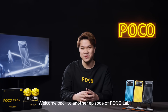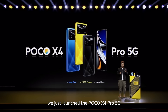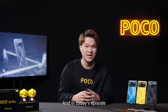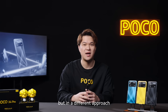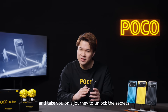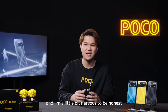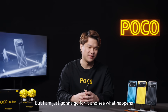Hey guys, welcome back to another episode of PocoLab. Not long ago, we just launched the Poco X4 Pro 5G, the best 5G all-around quasi-flagship out there, in my opinion. And in today's episode, we'll briefly talk about the phone, but in a different approach. I'm going to do a teardown video and take you on a journey to unlock the secrets behind this awesome device and its hardcore specs. It is my first time doing a teardown video and I'm a little bit nervous to be honest, but I'm just going to go for it and see what happens.